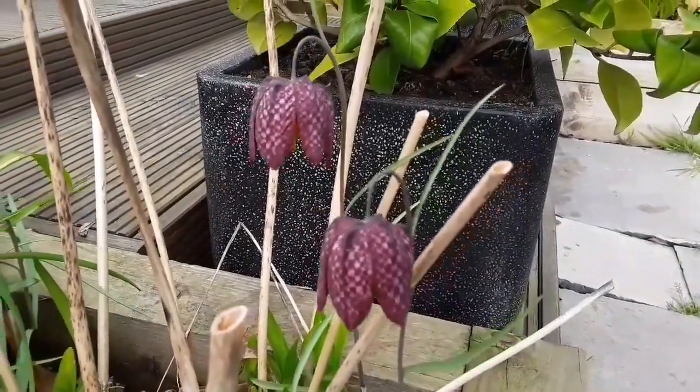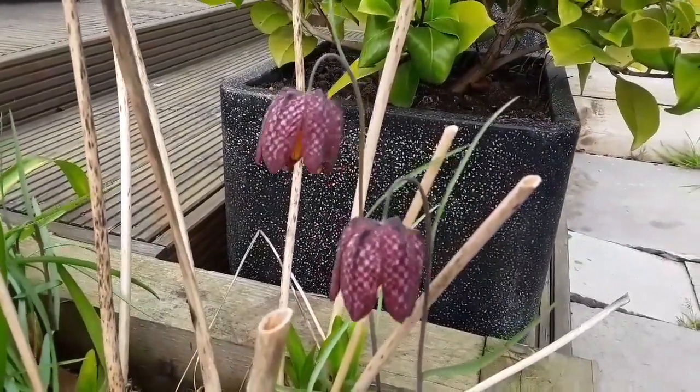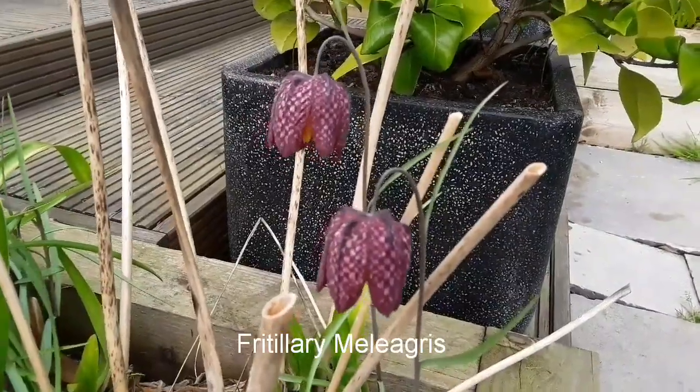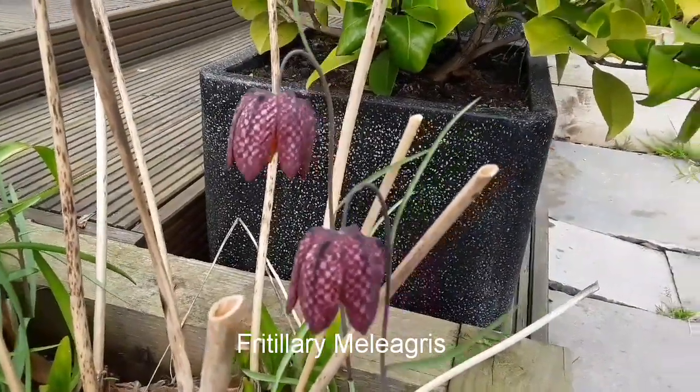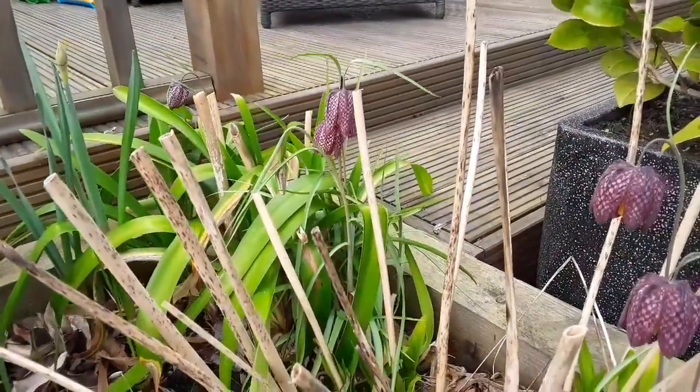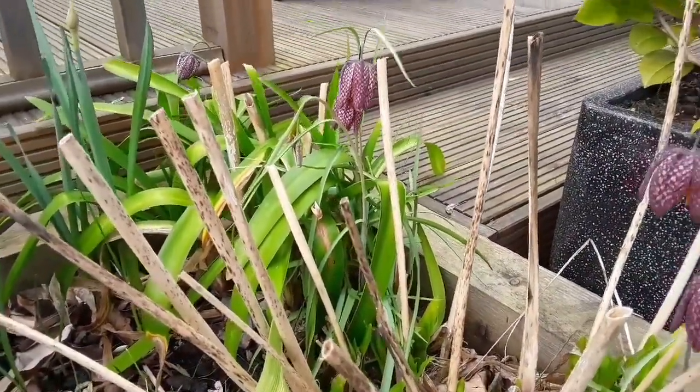So that's a snake's head fritillary — I'll check the full Latin name later, I think it's Fritillaria meleagris or something along those lines, but I'll put it on the video once I've checked it. It does show that spring is gradually approaching here in the UK.